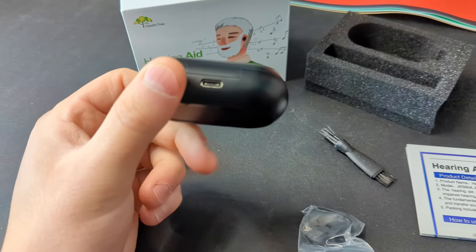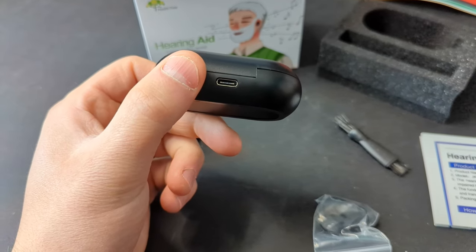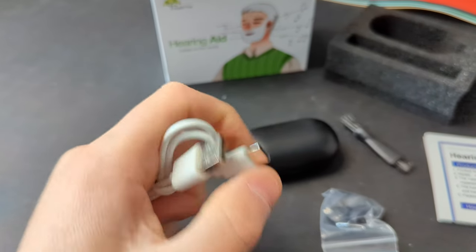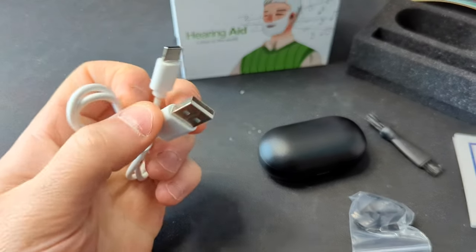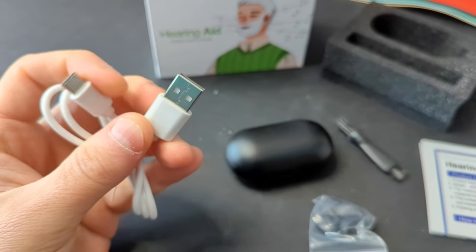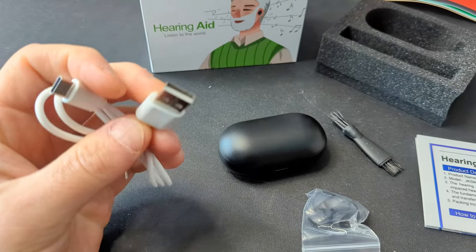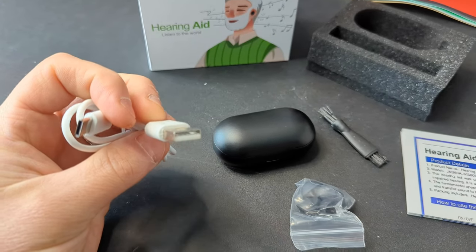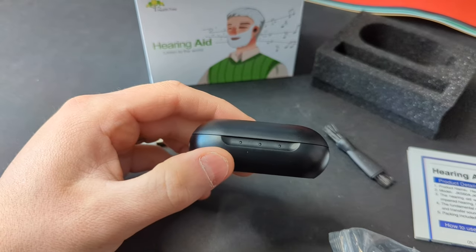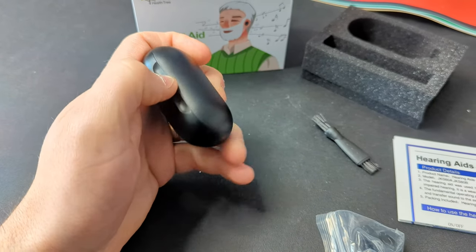How this little pod works is you plug in the Type-C cable on the back here into this port, and then you plug this into any USB outlet — laptop, computer, power bank, wall outlet, whatever — any USB port will charge it. And you have your indicator light on the front.